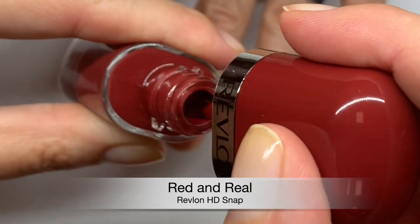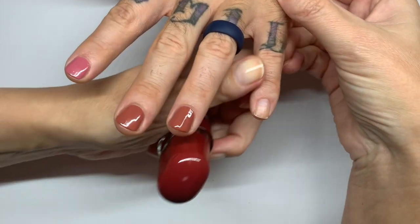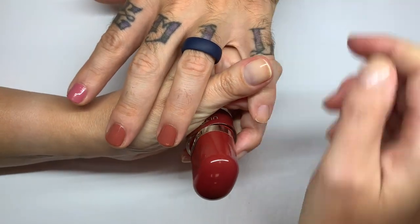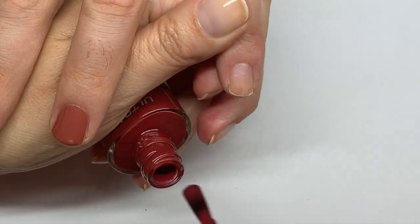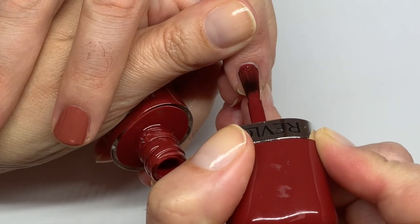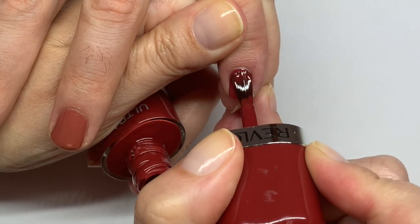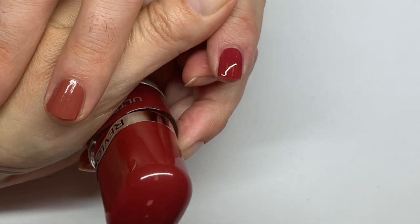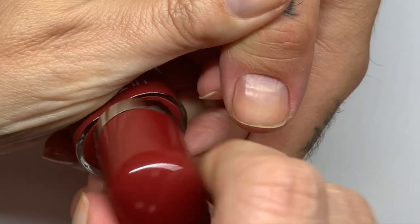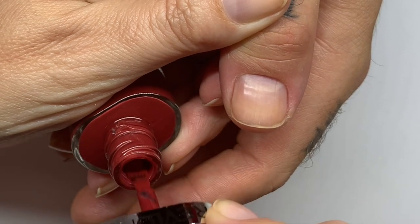This is like a dark brick red — nice color. It has a little bit of a blue tone to it. Wow, wow — hello, hola! All right, so second nail. I really like this color.